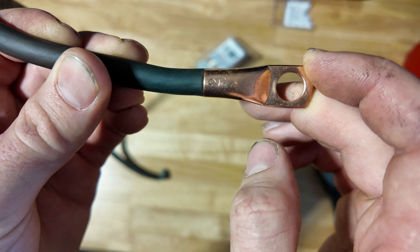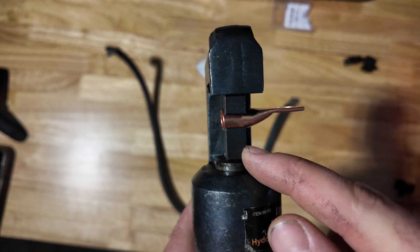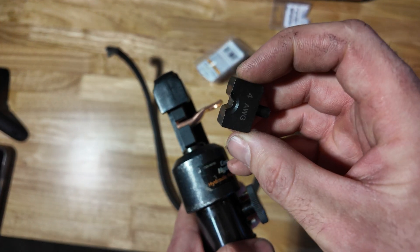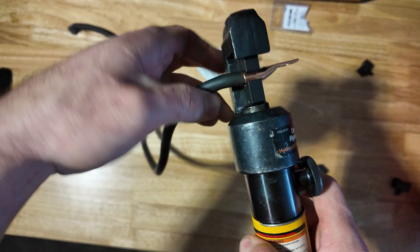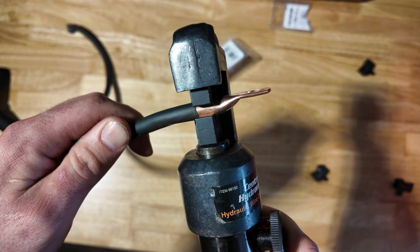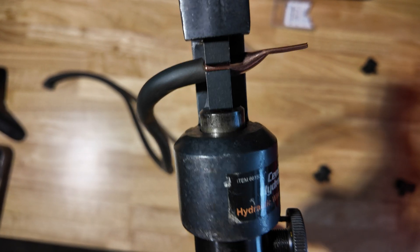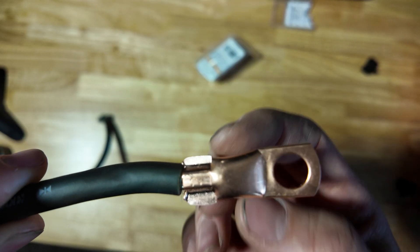Now get the crimper set up right on the edge, just like that. Use the right size dies — on the Harbor Freight lug I use the number two gauge die because the four gauge die seems to be a little small. Just make sure you use whatever dies give you the best crimp. With the wire nicely inserted, go ahead and pump on this a few times. As you pump, it's going to crimp the lug onto your wire — just like so.